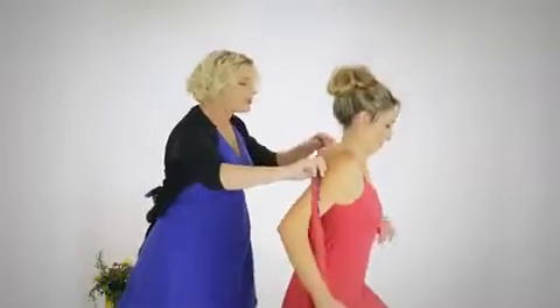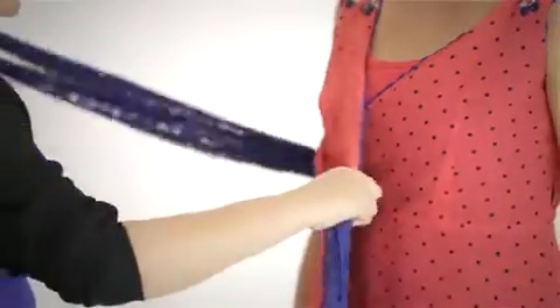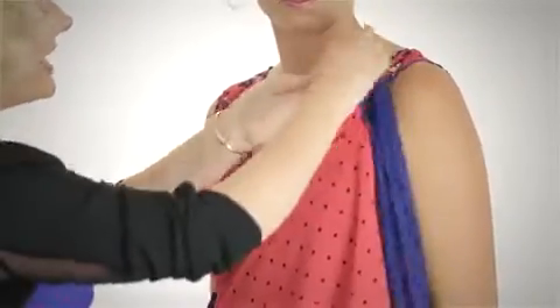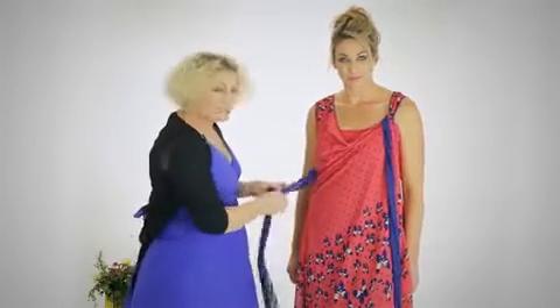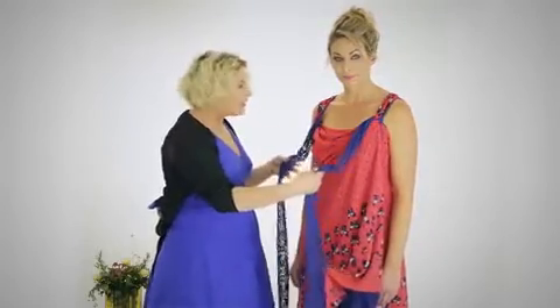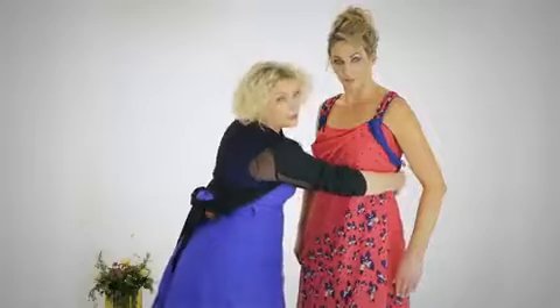Now we're going to show the cowl neck wrap. It doesn't matter which side of the fabric you choose — they're both beautiful. We take the tie and feed it through the hole, then bring the second tie up and under the straps, from outside to in. We feed it under, and at this stage encourage a bit of a cowl into the neckline. Then take the other tie, already fed through, again outside to in, and feed it through. The trick with this neck is when you take both ties backwards, do it really softly — if you pull it tight you get a square neck, but if you take it back softly, the cowl neck remains in place.